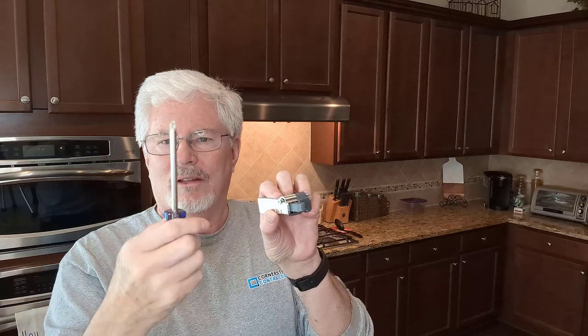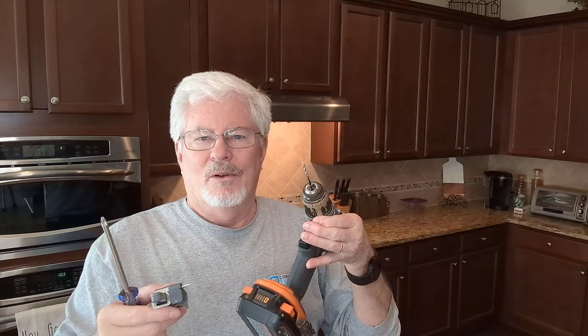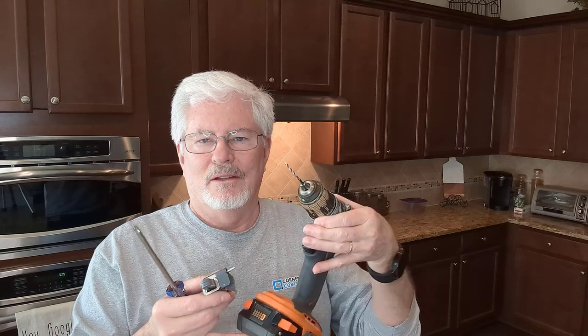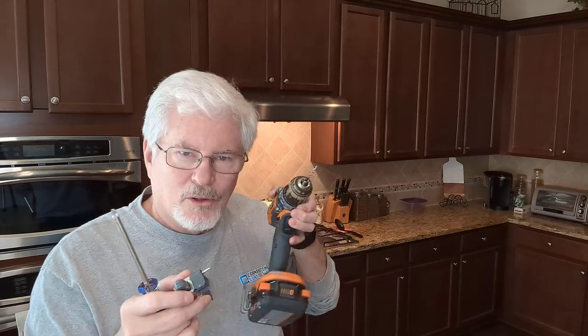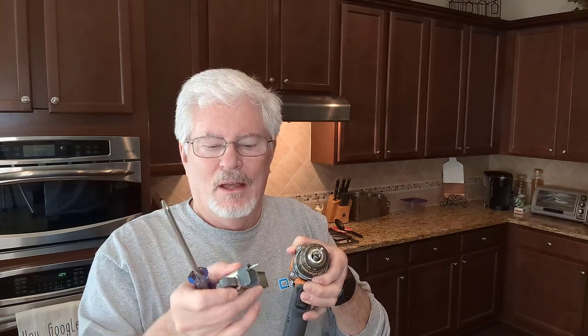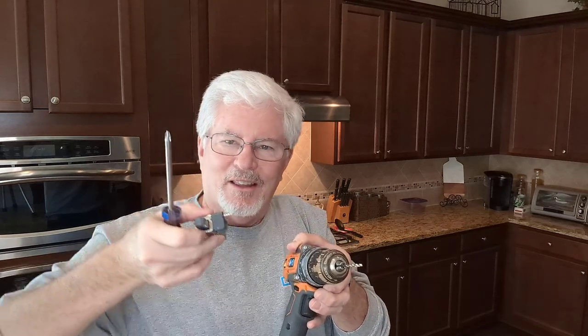I've got a Phillips head screwdriver and a Phillips head screw. I'll use my drill with a 7/64th drill bit — you can also use a 3/32nds — a small bit that's smaller than the screw, and I'll drill a pilot hole. If you skip this, you risk cracking or damaging the wood. So I always score it, then drill it, then screw it in.